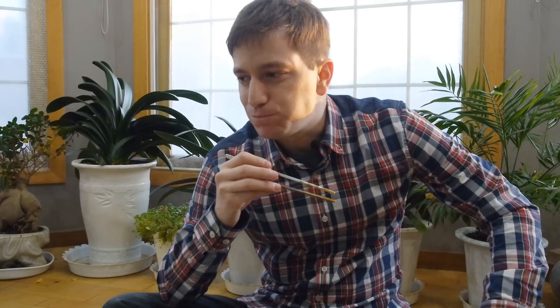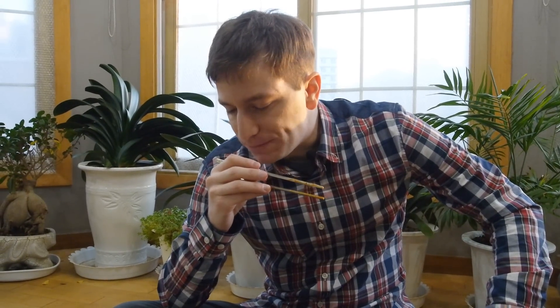So anyway, let's give the 떡볶이 a try first. This kind isn't really that spicy.